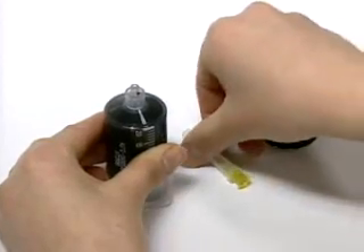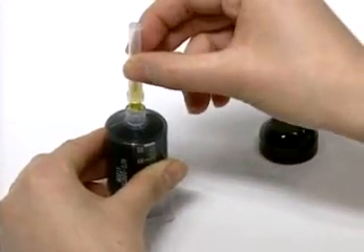Open the cap of the ink container and connect the ink injection needle.